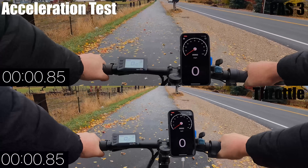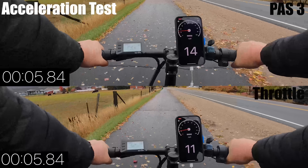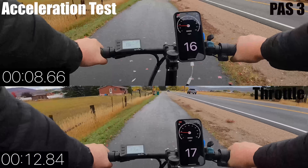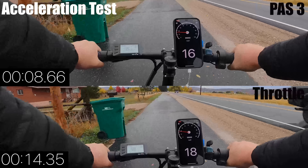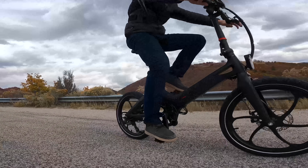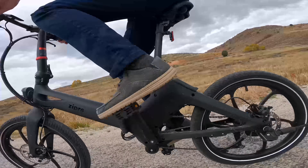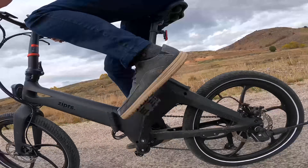Next is an acceleration test between pedal assist 3 and straight throttle. I'm not sure why my speed up was so delayed — that's usually not the case — but pedal assist 3 has the fastest start off the line. The power kicks on almost instantaneous and topped out in 8.66 seconds, while straight throttle took over 14 seconds, but does reach a higher speed of 18 miles per hour, one more than pedal assist. The throttle was pretty weak and one of the slowest for acceleration for a bike in this price range. However, pedal assist was just the opposite — one of the fastest. So you get the best of both worlds: a slow and steady start with straight throttle, or a zippy and fast start with pedal assist.